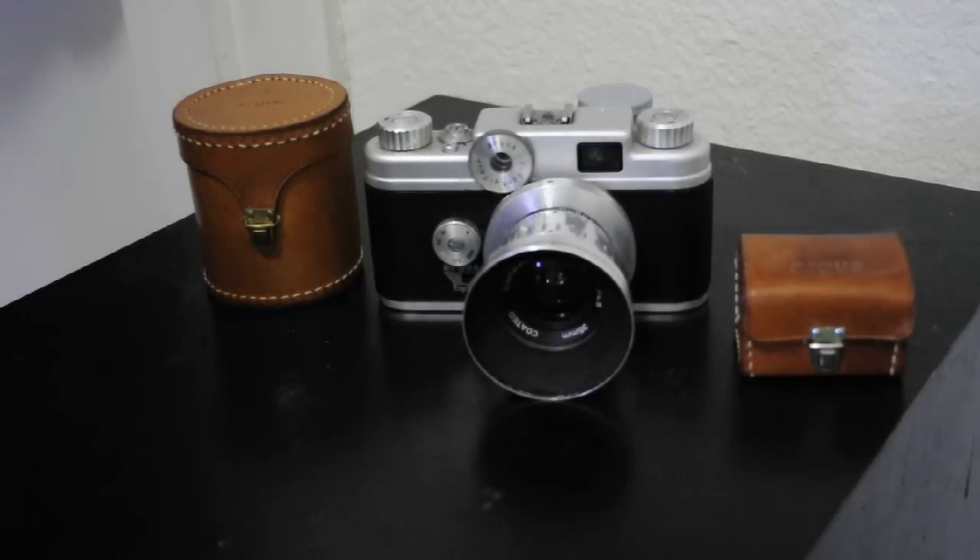Today I'm going to do a complete review and a how-to on how to remove the lens and load film in this Argus C44. This particular model is a 1957. They were only made from 1956 to 1957, and it was an add-on to Argus's C4 to give you the ability to change lenses.